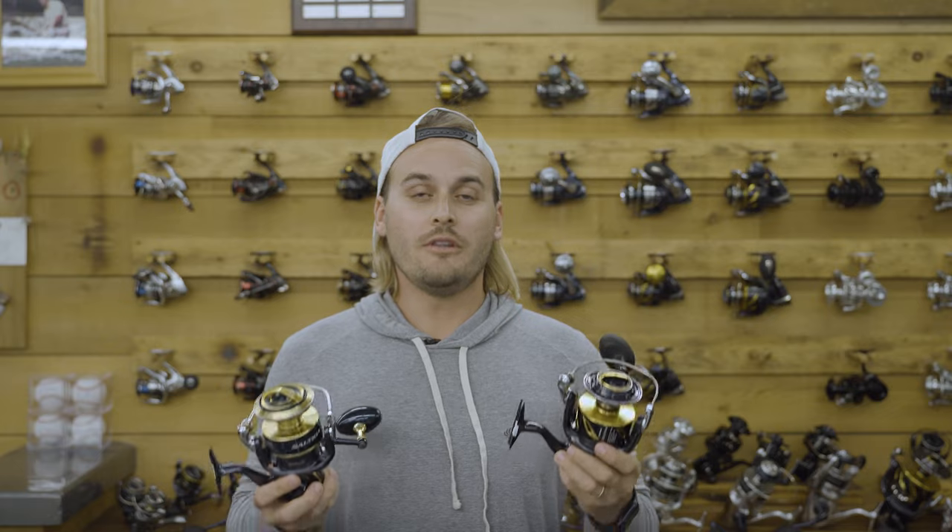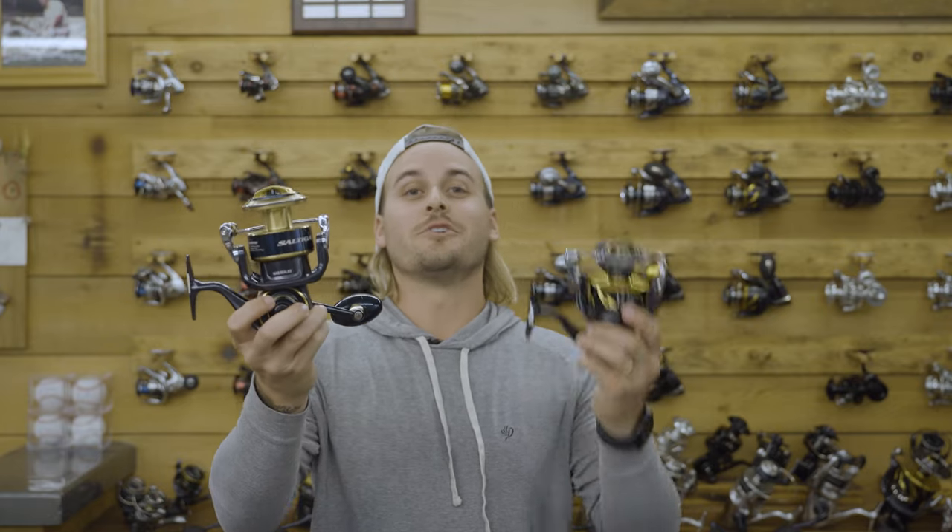Okay, so this is definitely going to be the harder choice — the Saltiga versus the Stella. Both of these reels practically have the same specs, but what the Daiwa Saltiga does have is their warranty. They have a five-year limited warranty on the reel, and on top of that, a free five-year cleaning service. You send the reel to them, and within one business day from when they get it, they will clean it, service it, and fix any parts that are under warranty, and send it back to you — no charge.